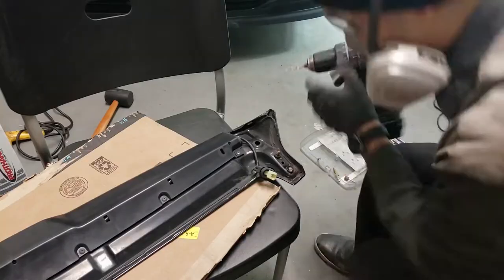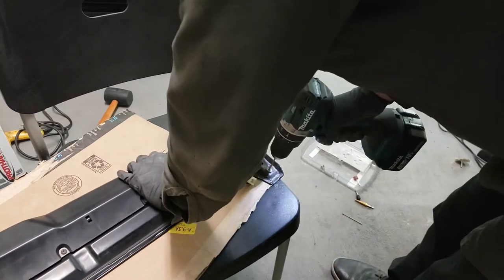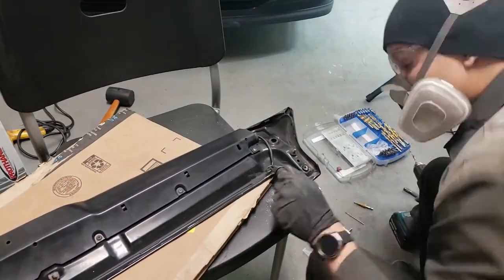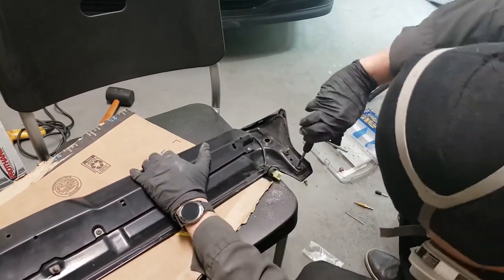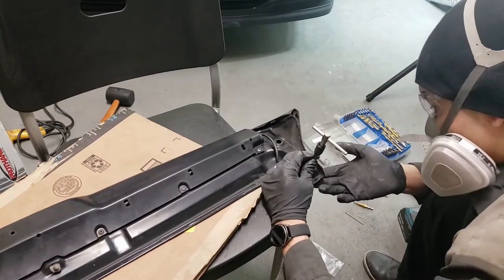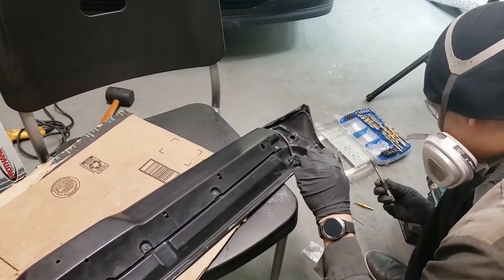Now let's drill the stud out. Time to tap the threads into the drilled hole. I used the M6 by 1mm tap, which is the thread for most Honda 10mm bolts. Since there isn't much room inside the spoiler, the tap hit the top of the spoiler and created a high spot — I'll knock that down later and body fill it.